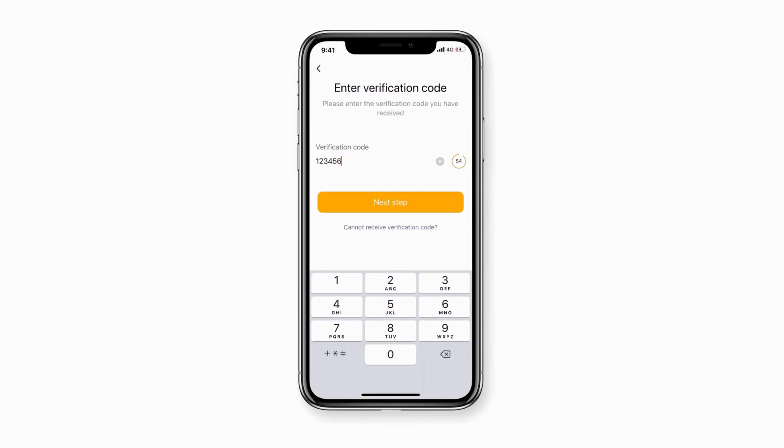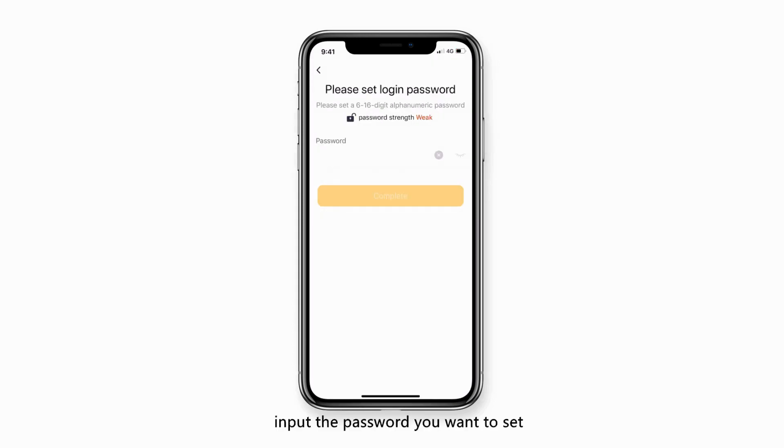Input the verification code, then tap Next. Input the password you want to set, tap Finish, and your account will be registered.